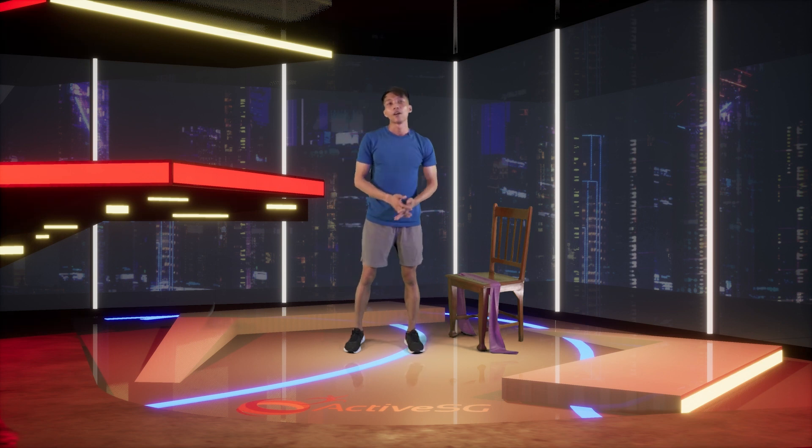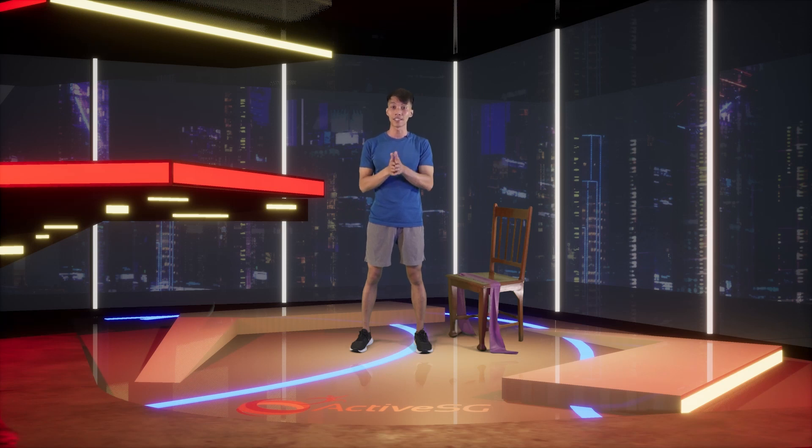Alright — we are done with the cool-down and the entire exercise for this series. Today we've learned the principles of isometric and eccentric exercises, and why 90 degrees is the most efficient range for you. I'll see you on the next episode of the series — bye!